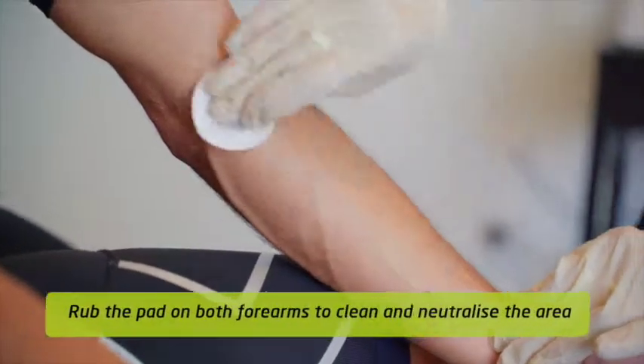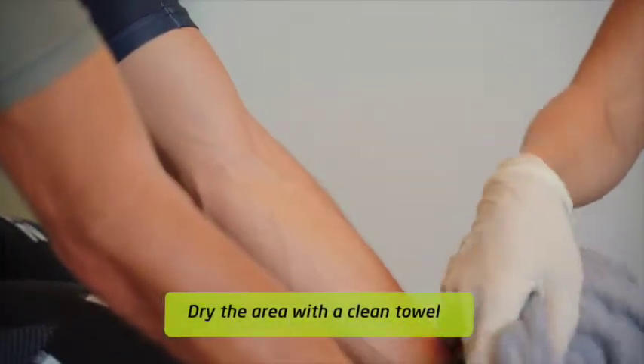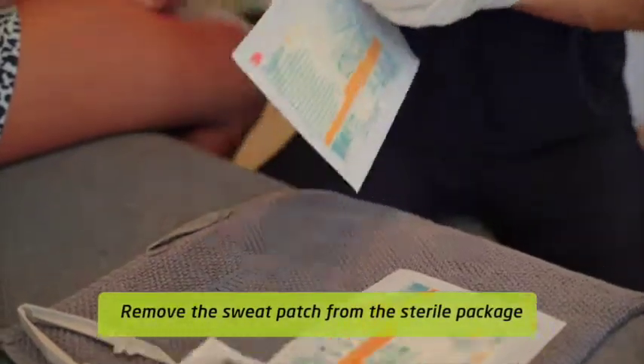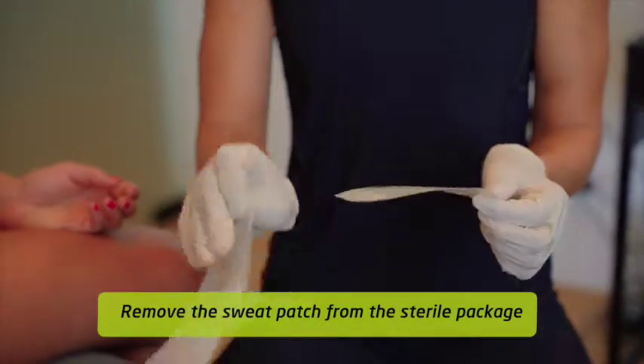Make sure you clean this area thoroughly to ensure you are collecting the sodium coming up through the skin rather than any sodium that is already on the skin. Also make sure the area is completely dry so the adhesive sweat patch sticks properly.